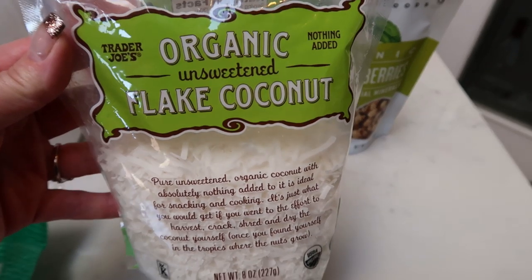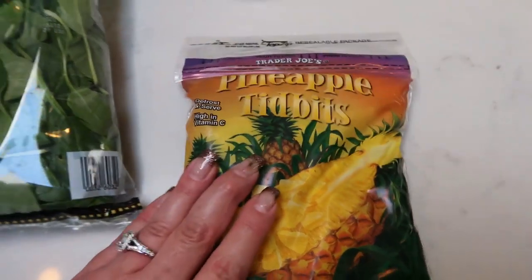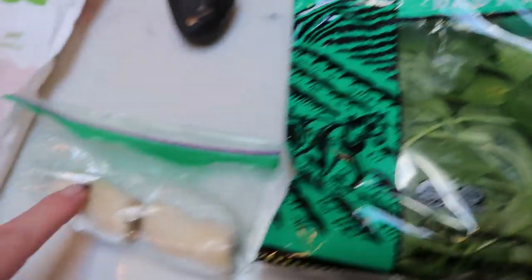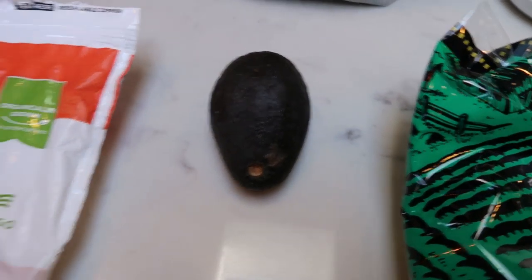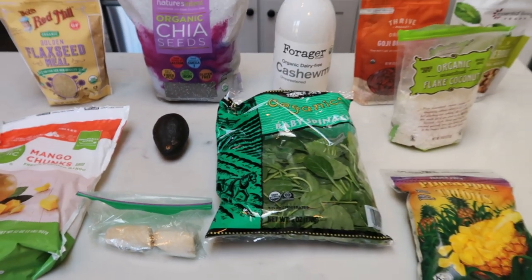I'm also going to top my bowl with some organic unsweetened flake coconut. For fruit in the smoothie bowl, we have pineapple tidbits, some baby spinach, about half of a frozen banana, a ripe avocado, and some mango chunks. So let's get started on our green smoothie bowl.